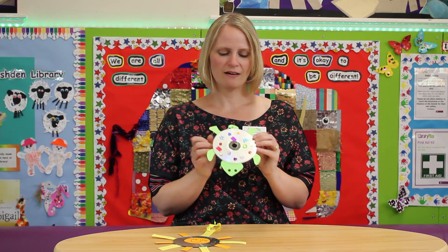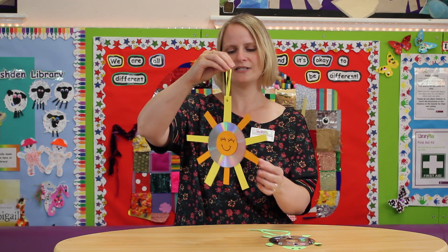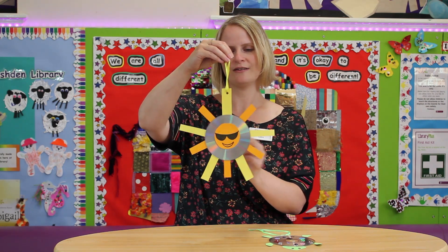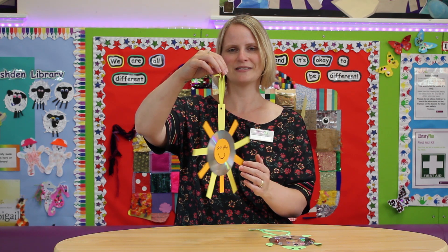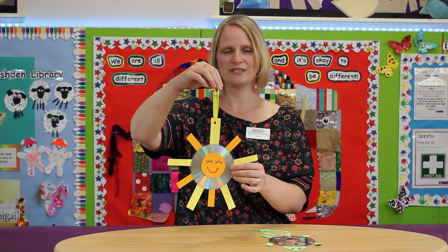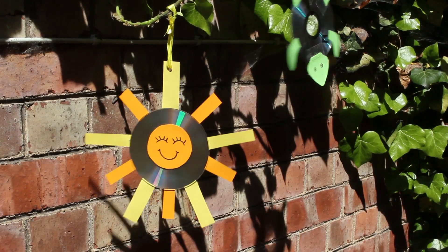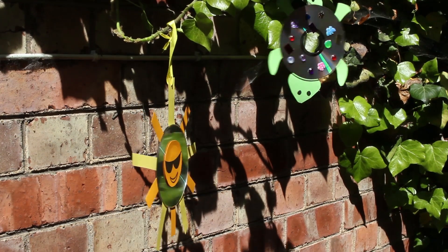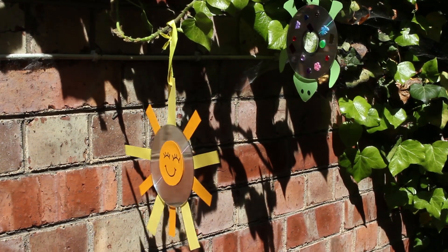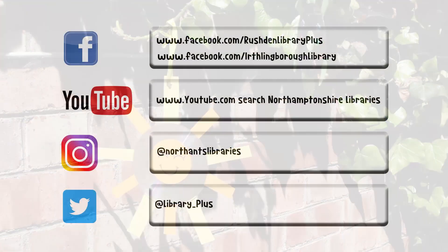Hope you enjoyed making our little turtle today. You can make other things as well — here's one I did, a sunshine with sunglasses on and a smiley face. Maybe you can send us some of your craft creations with CDs as well. Thank you so much for watching and we'll see you again soon. Bye!